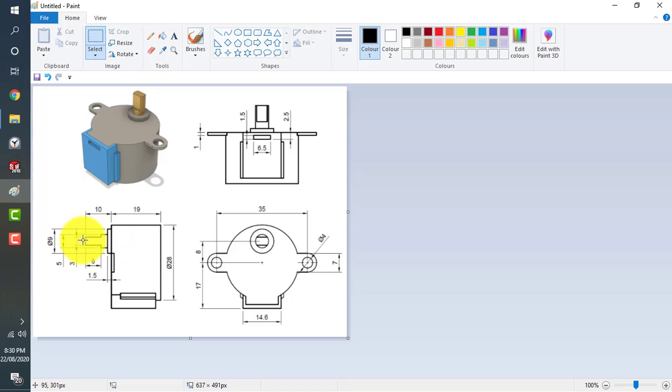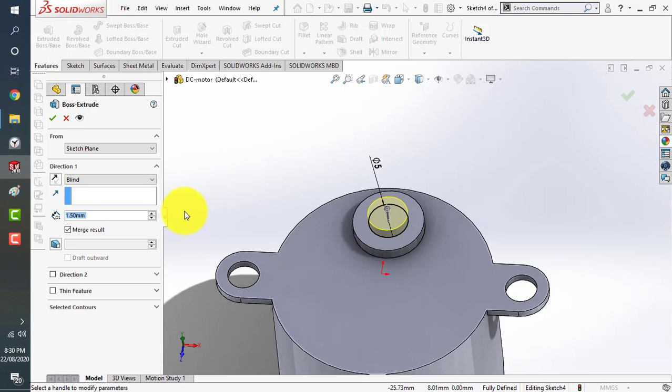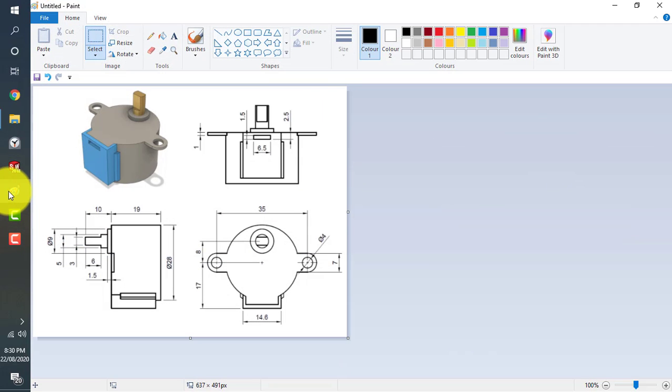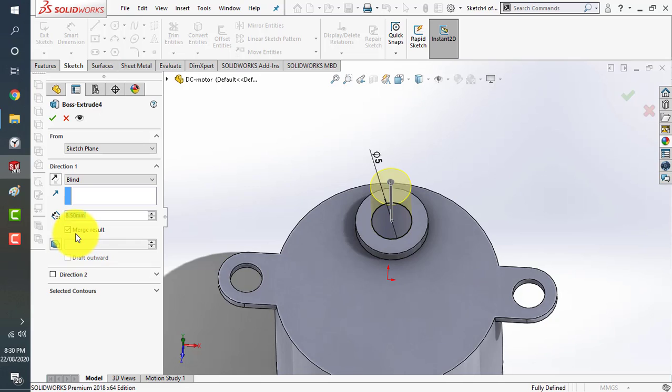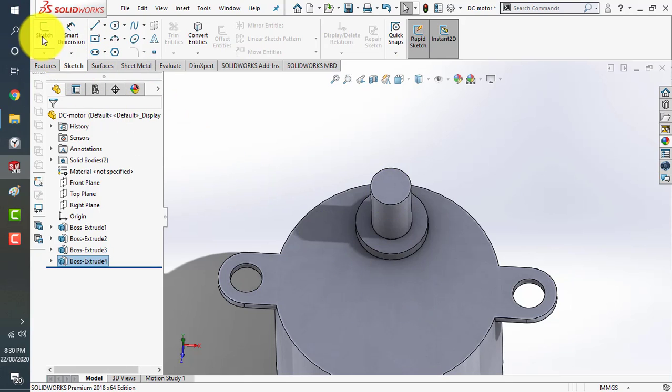The total is 10, minus 1.5 is 8.5, so this is 8.5 total. Let's extrude it at 8.5 millimeters. Now go to edit feature — we will not merge it with the current design, because we want to change the color of this feature separately. That's why we will not merge it with this body.